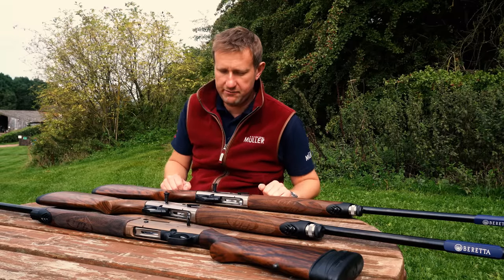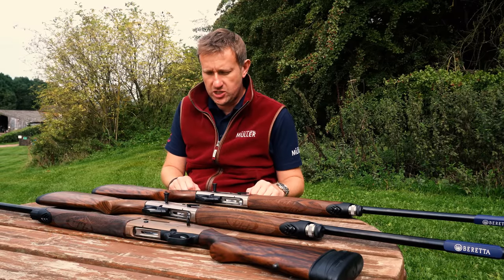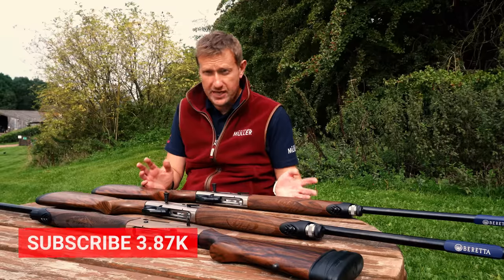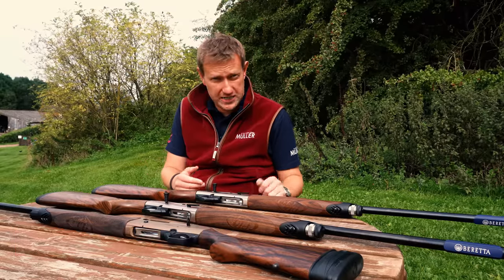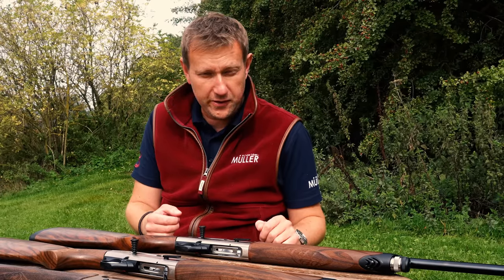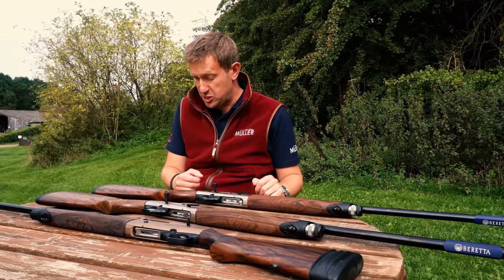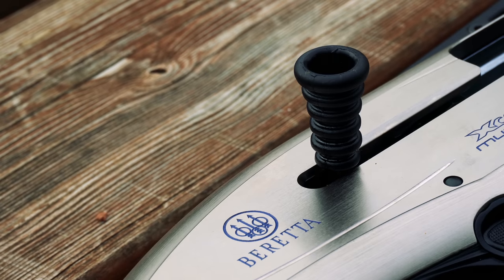Hi everybody, welcome to the Premier Guns review. We're going to look at a semi-auto today which I'd almost forgotten about, to be fair. Then somebody commented on one of the videos asking me to do this particular model, so I thought yeah, absolutely. It's a gun that was certainly very fashionable a few years ago. We've actually got some coming into stock so I thought great — great time to do it.